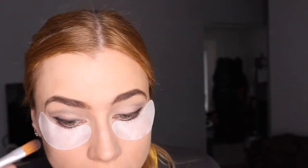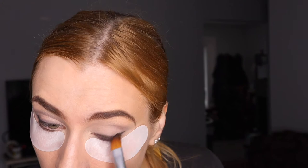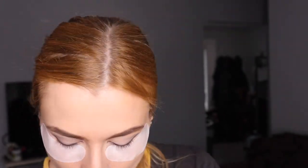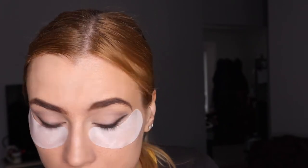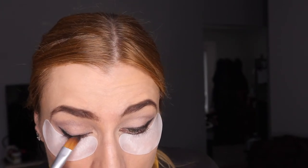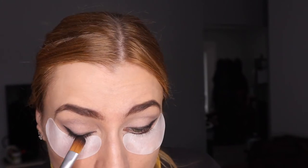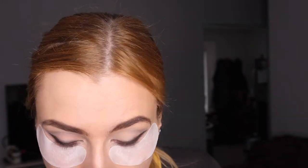We're also going to line the inner lash line because that will give even more blackness. Here we're blending because the smokey eye is really all about that gradient effect — it's all about the blend and evenness. You want both eyes to have the same gradient, same depth and shape.